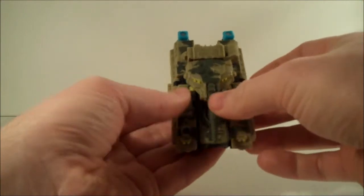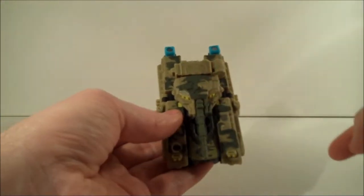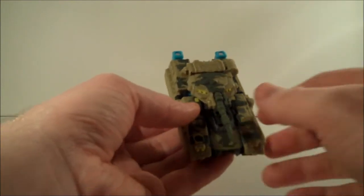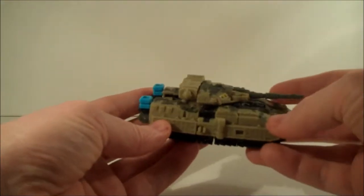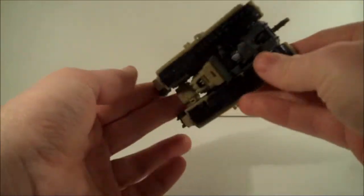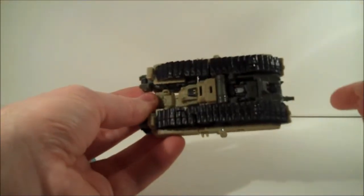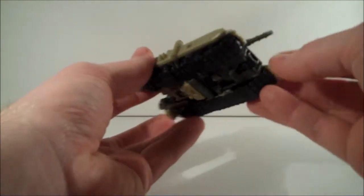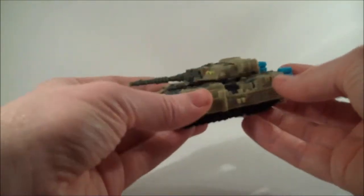Also, where the camo scheme doesn't carry across onto the movable part at the back, it doesn't blend in, which is a shame. But it actually still looks great — it's still a nice-looking tank mode. On the flip side, you can see a massive robot head underneath, but it is very tidily done as well. It's actually surprisingly well done for a scout figure.